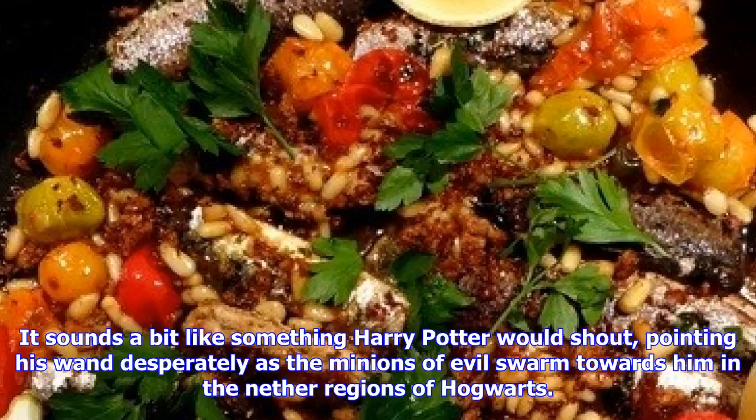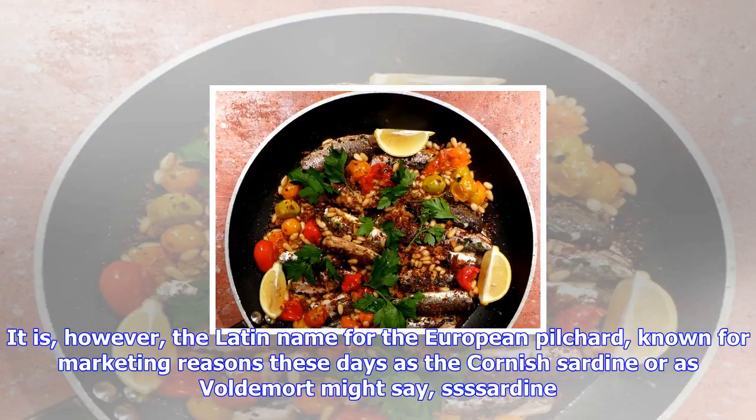It sounds a bit like something Harry Potter would shout, pointing his wand desperately as the minions of evil swarm towards him in the nether regions of Hogwarts. It is, however, the Latin name for the European pilchard, known for marketing reasons these days as the Cornish Sardine — or as Voldemort might say, 'SSS Sardine.'